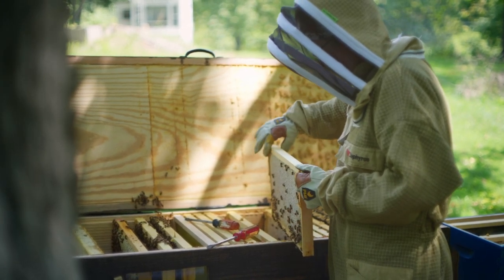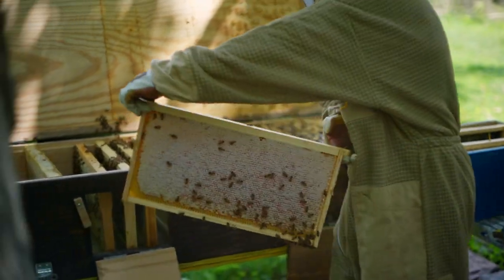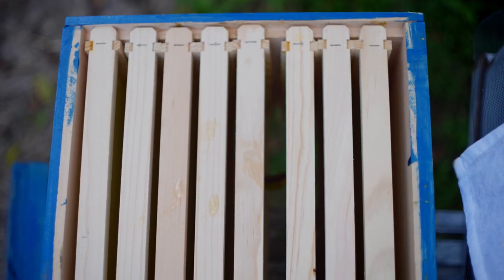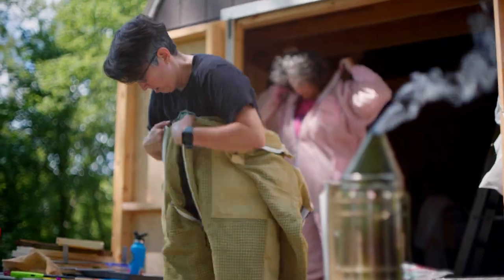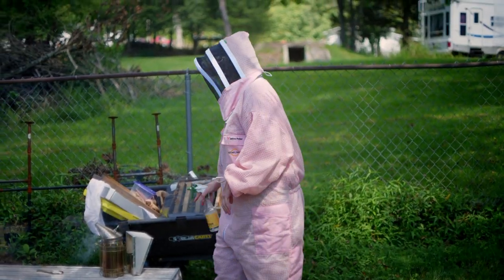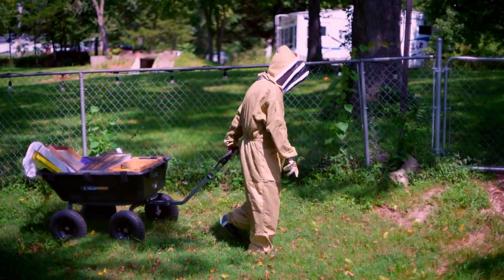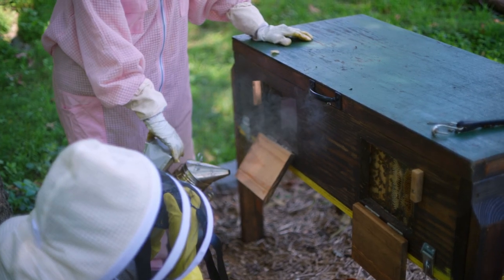The process of getting the honey out of the boxes from start to finish is different every time we do it. The process starts with getting everything ready — empty boxes to put the frames in, the tools, the smoker, the bee suits, all the tools necessary, and then somewhere to put the frames that are full of honey. We want to get all the bees off those frames. So we have a cart that we use. Then once we have everything ready we come out with the smoker, take the lid off, and smoke the hive.